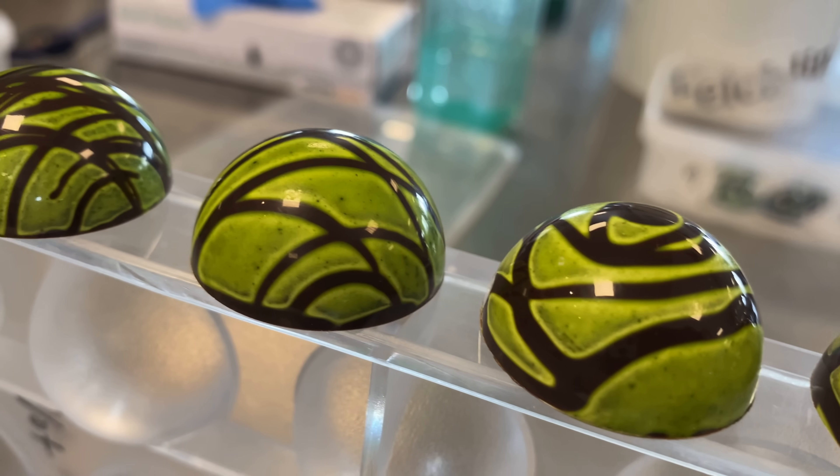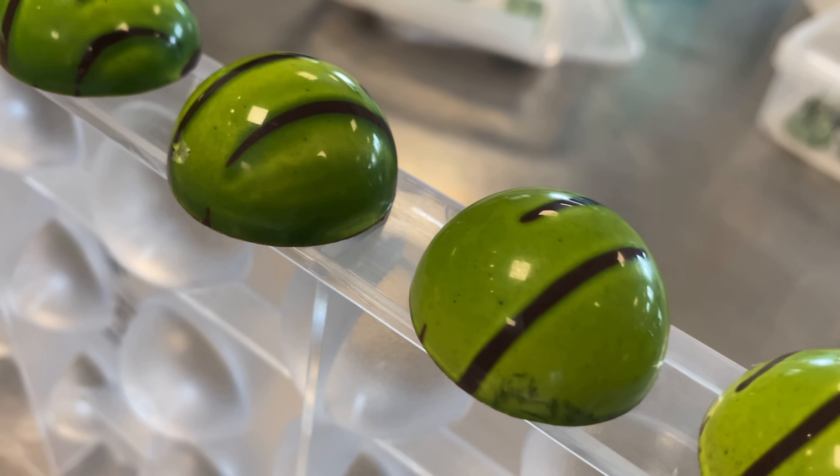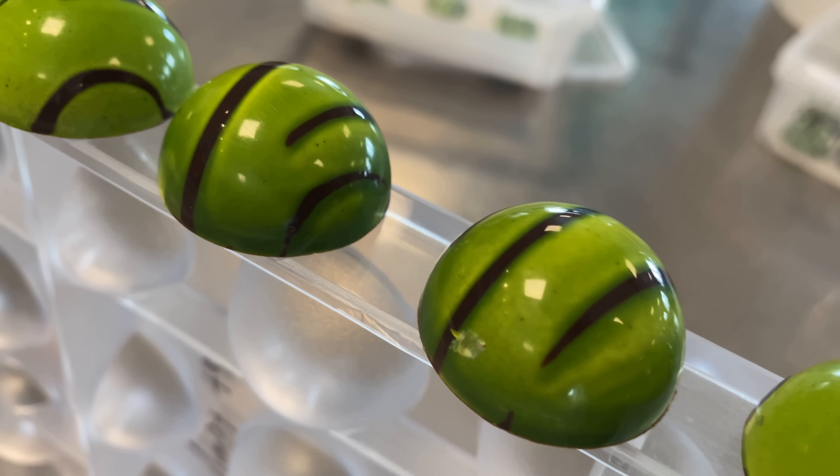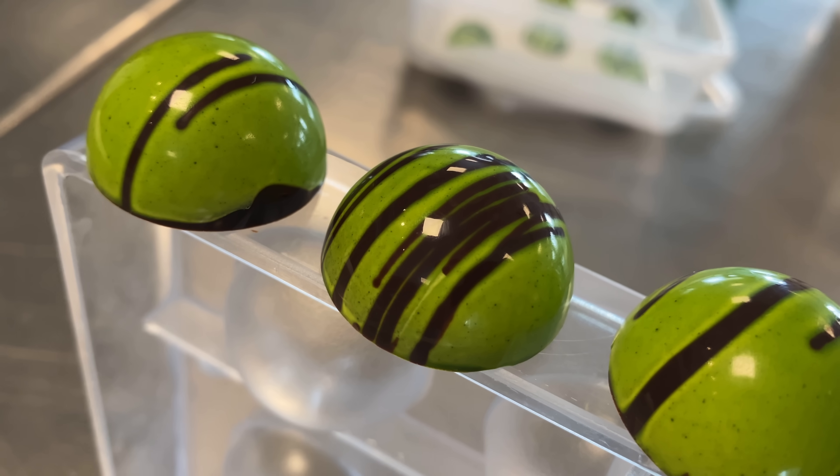Welcome back to Sweet Kitchen Skills, Markus Grigow here. Today we're making beautiful designs, and some of the designs are made with not tempered cocoa butter — that means the cocoa butter is not tempered. Let's go!